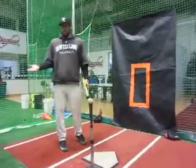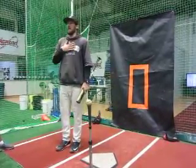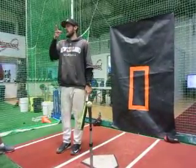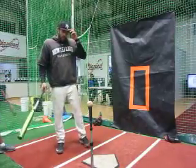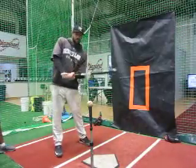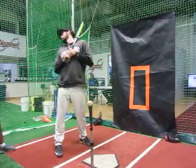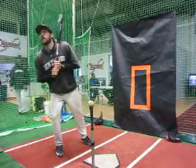The ball is away from us. What part of the field do I want to hit it to as a left-handed hitter? Left field. So what do I have to do to hit it over there? Swing later. We're going to let the ball get a little bit deeper.